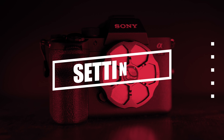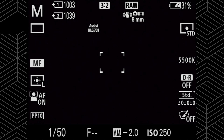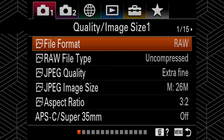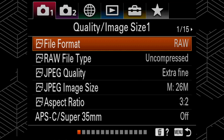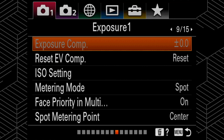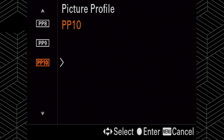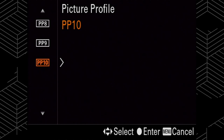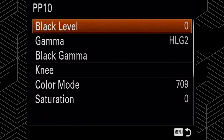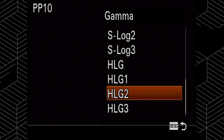Now that we're in the camera to select HLG2, we want to go into the main menu and scroll over to color, white balance, and image processing, which is menu 12 of 15. Then we're going to scroll all the way down to the picture profile tab. I've already got mine set on picture profile 10, but you're going to scroll down until you get to picture profile 10 and then press right on the control pad.